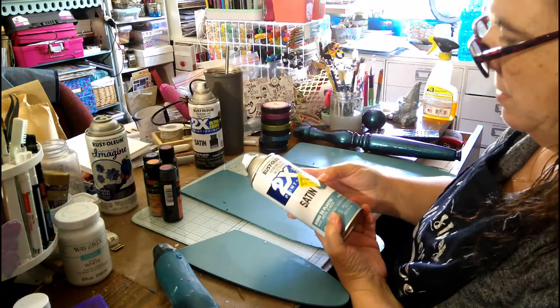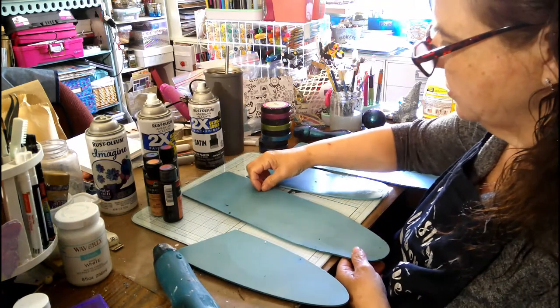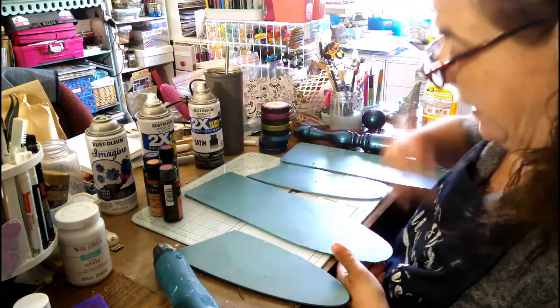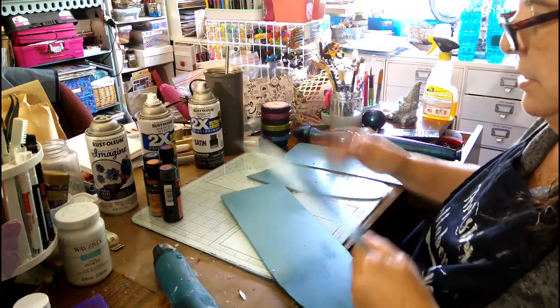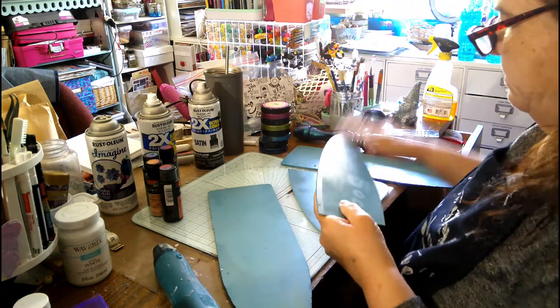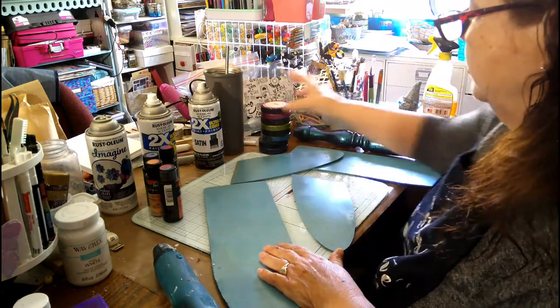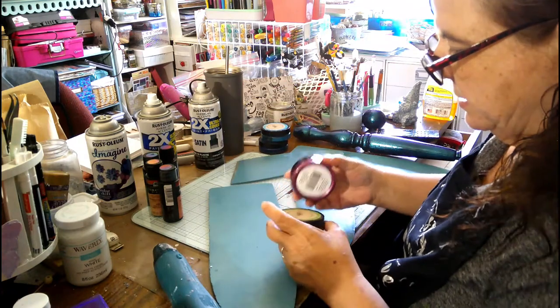And then this is just something I found at Walmart. It's some kind of teal — it was in the clearance section. So that's what I sprayed the wings with. And I did both sides, even though the other side is not going to be seen.